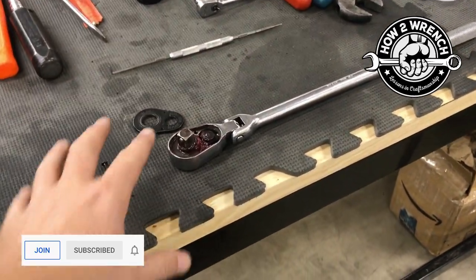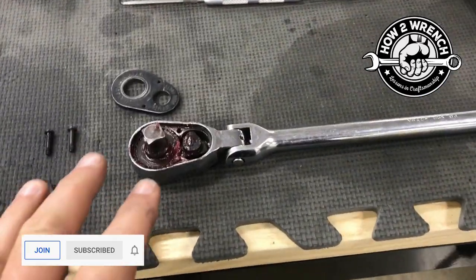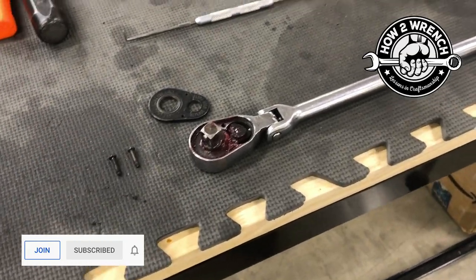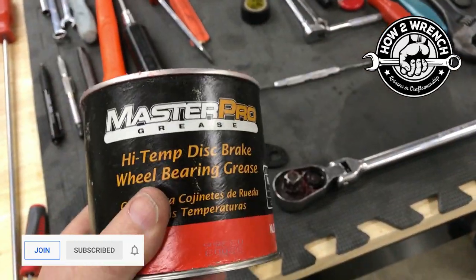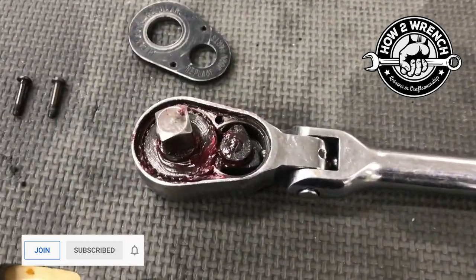I threw it in the ultrasonic cleaner and when it came out it was spotless. But then I'd be metal-to-metal contact, so I thought, hey, what a great time to go ahead and show you what you can do for some maintenance.